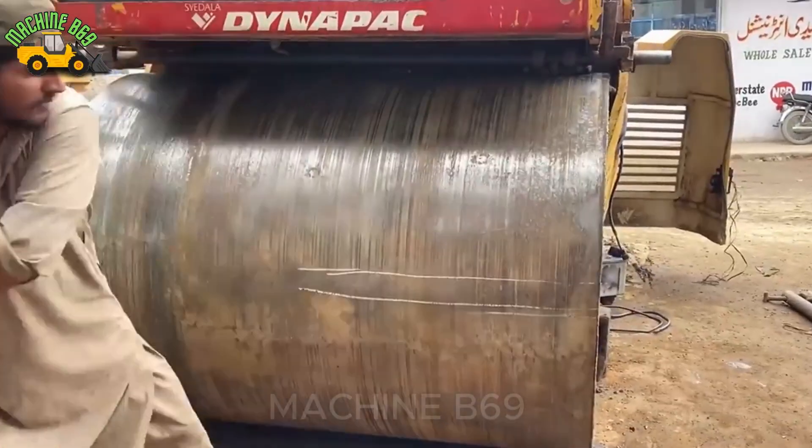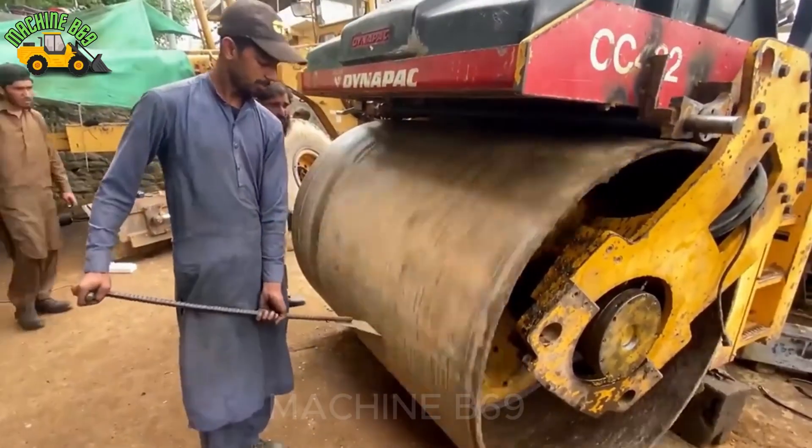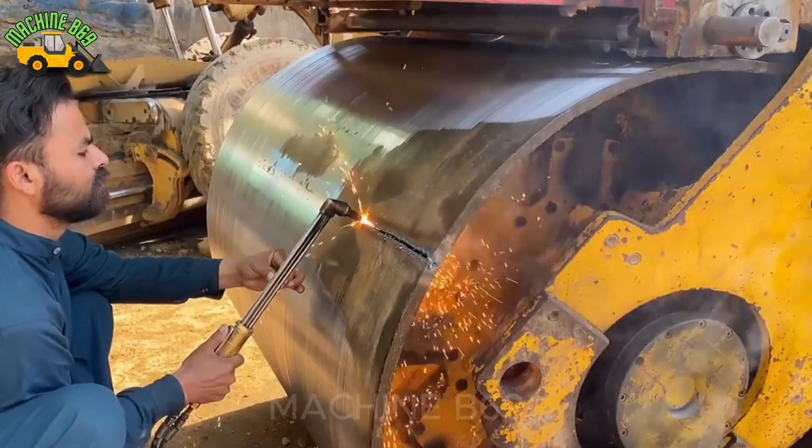Hello everyone, have you seen the process of repairing a roller drum? It will be very interesting, let's find out with me in this video.